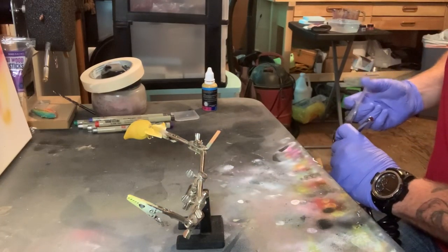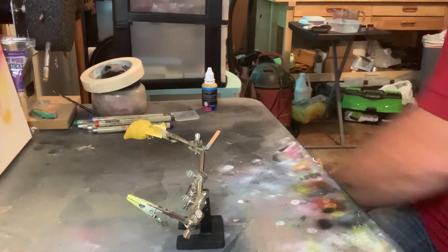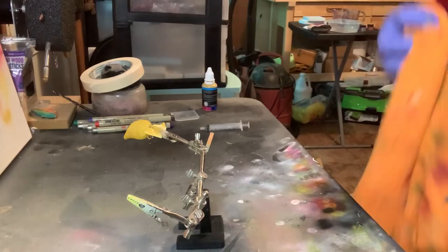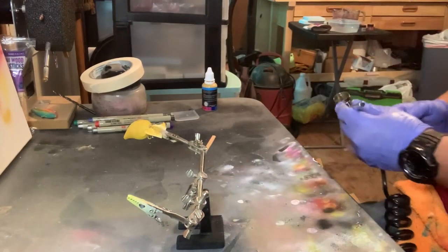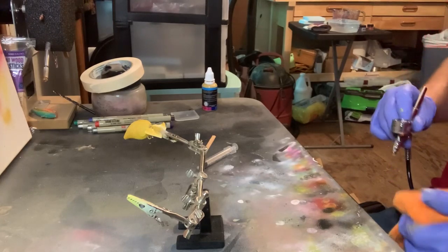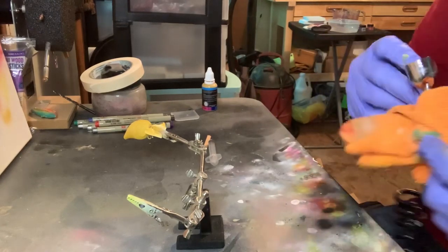I'm showing you this whole process just to show you that it doesn't take that long to clean your airbrush out. You don't have to do it exactly the way I am, but you need to find a way that works best for you. Because if you let your airbrush just build up with airbrush paint, you're going to ruin a good gun. We'll do that one more time — just for good measure — because it's still a little dark in there.